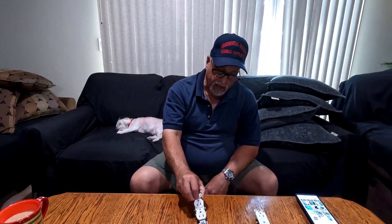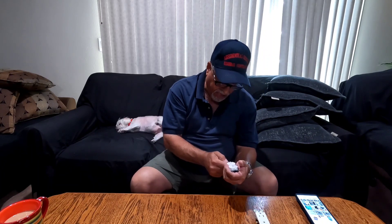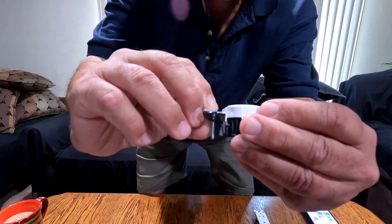I want to do this video regarding that Sunday morning job where we were working with outlets and aluminum wire. To give you a background: when we got there, the first outlet we put in the laundry room was this one here — it says CO-AL, which means it's rated for aluminum.